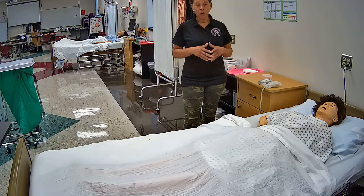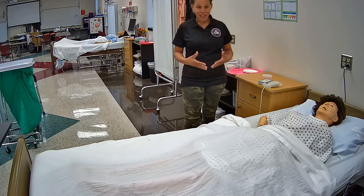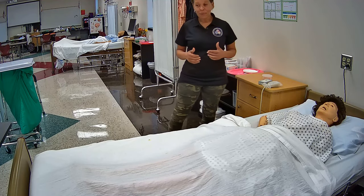In this video, I'm going to be demonstrating for you the Prometric testable skill: catheter care. I will be giving you explanations to everything that I do and why I do it. So let's go ahead and get started.